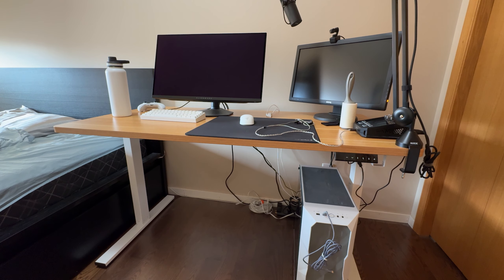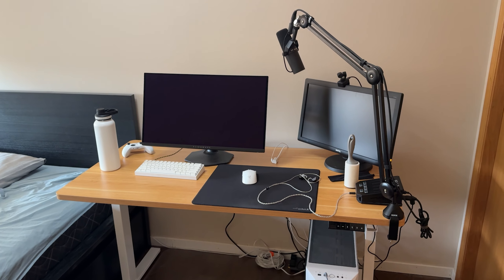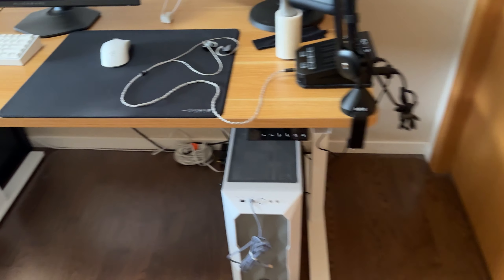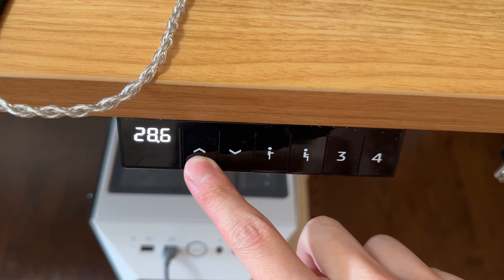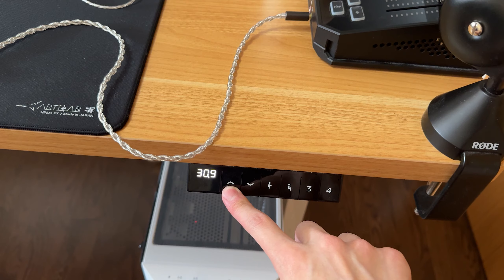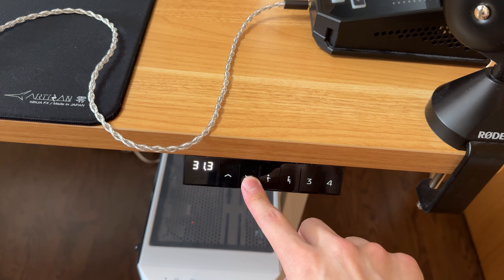That was my review of the FlexiSpot EN1 standing desk. Really solid standing desk, super sturdy, and really no complaints with the motor either. If you guys are in the market for a budget standing desk that works really well, this is definitely one to take a look at. Hope you enjoyed the video — shout out to FlexiSpot once again for sending this out for review. If you did enjoy it, make sure you leave a like, comment, and subscribe, and I'll see you in the next one. Peace.